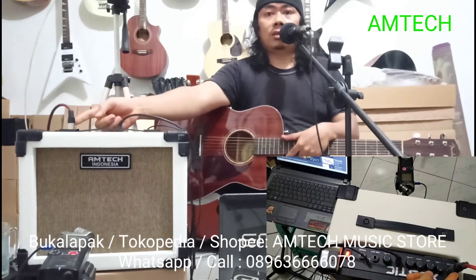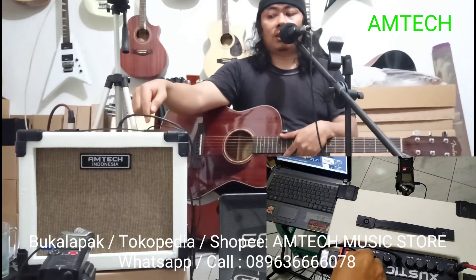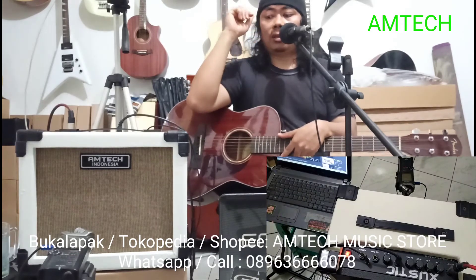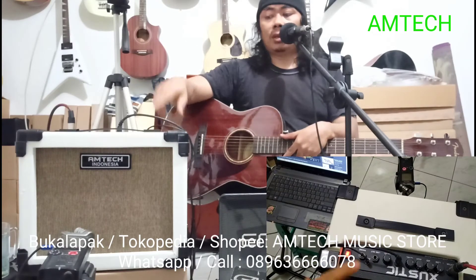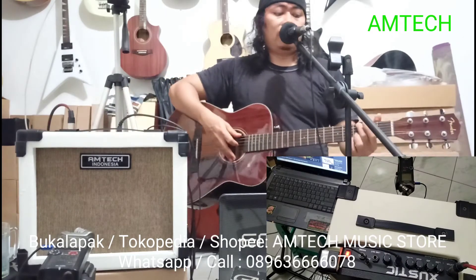Ini bisa buat satu input buat gitar, satu input buat mic, satu input buat AUX. AUX itu bisa buat MP3, komputer, bisa dari HP, keyboard, bass preamp masuk ke sini juga bisa. Kita coba satu-satu yang dari sebelah kanan ini, ini akustiknya.